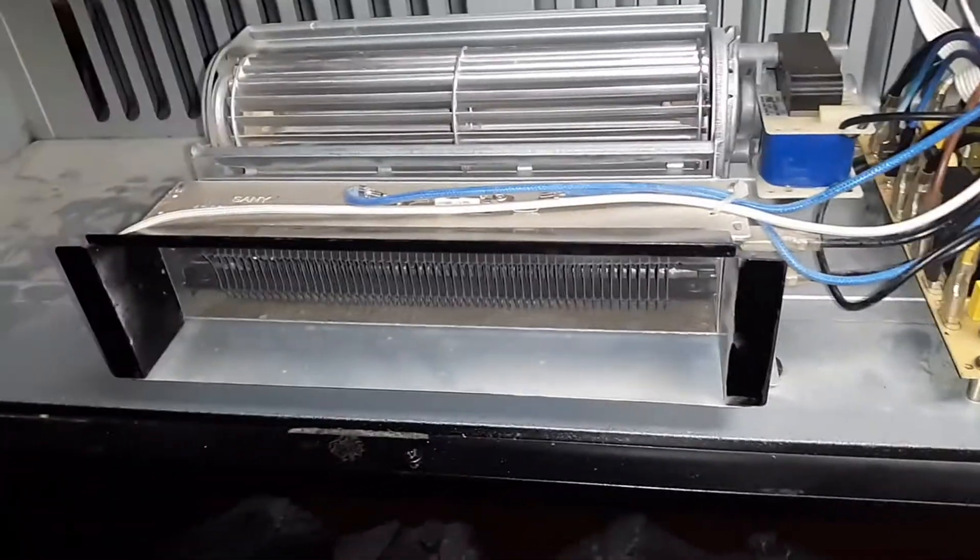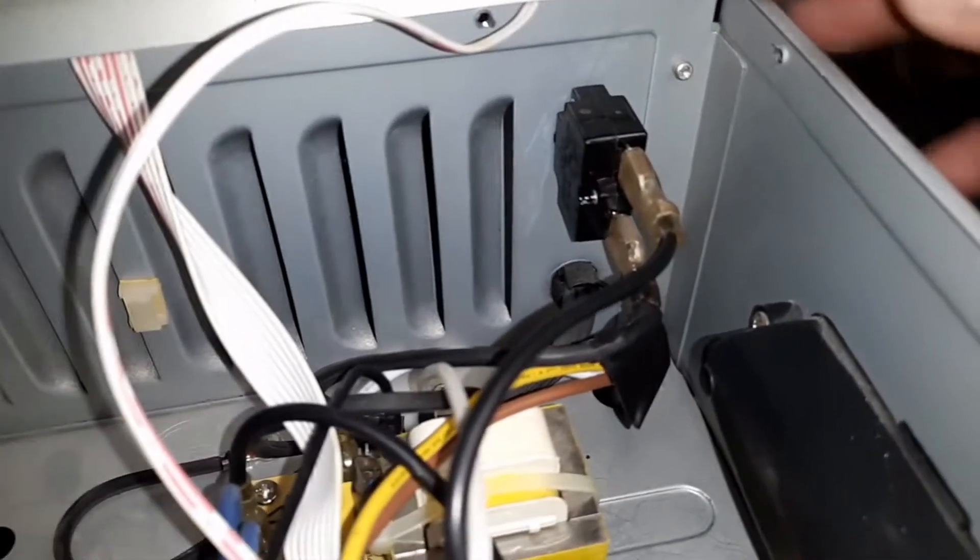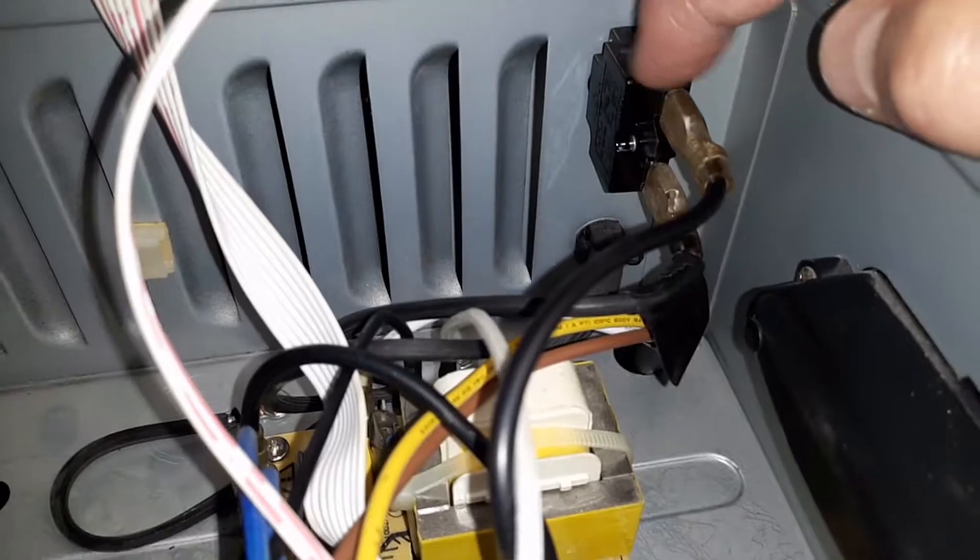This unit had stopped working — it blew its little circuit breaker, which is on the back of the unit. I had to pull it out, and it had failed so it wouldn't turn back on.